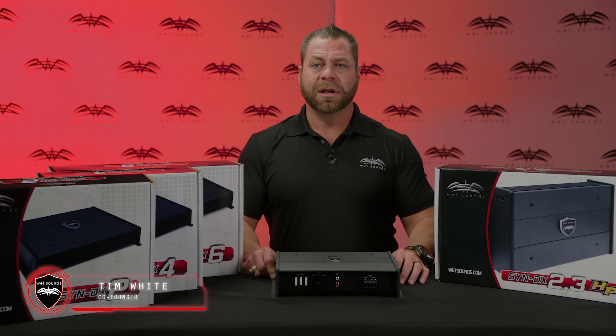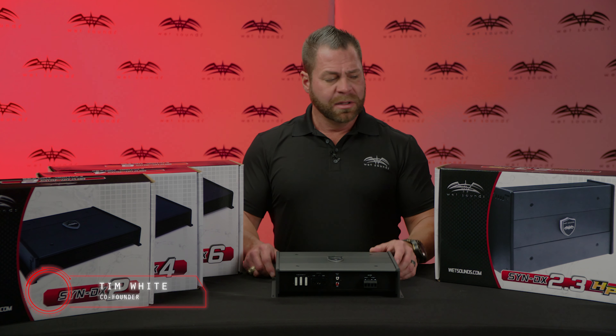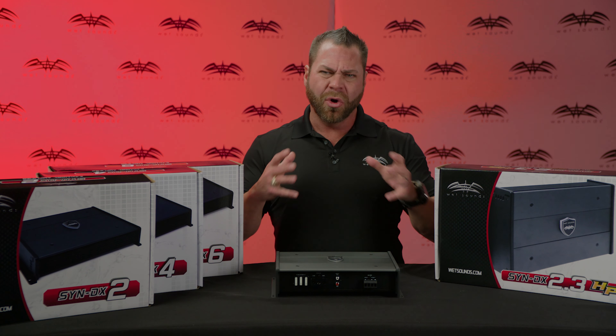Hi, this is Tim White with Wet Sounds here to speak with you today about our Syndicate DX series of amplifiers. The Syndicate DX series is our core amplifier series, which means that this amplifier series covers a broad range of installations.